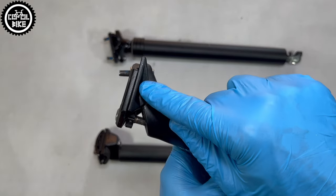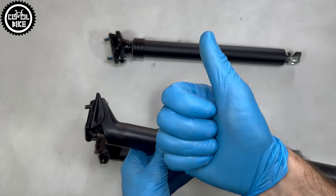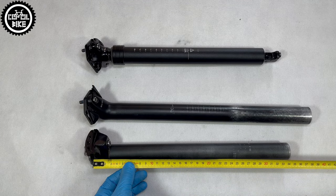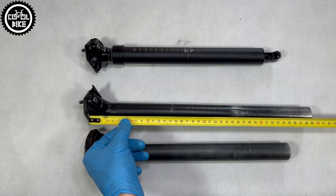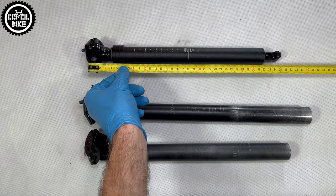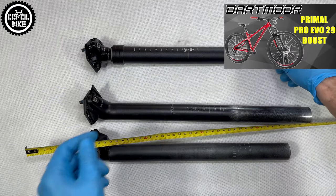But the manufacturer had to make savings somewhere. On the other hand, a big plus is its length, because for such large travel it's quite short. Thanks to this, I was able to install it on the Darkmore Primal in size medium, which review you will find soon on the channel.